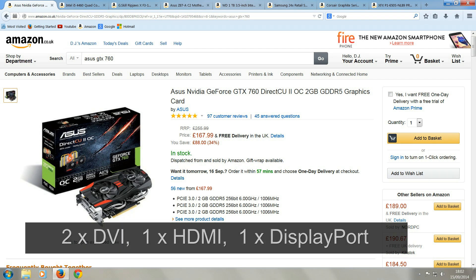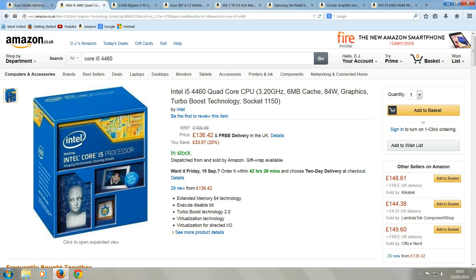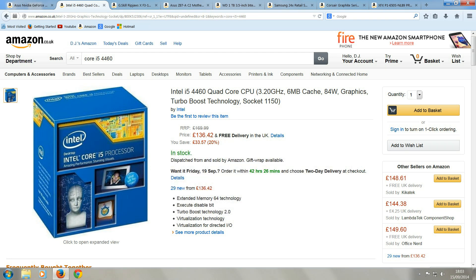It has two DVI ports, an HDMI port and a DisplayPort. The processor is an Intel Core i5-4460, which is a quad-core processor that runs at 3.2GHz with a turbo speed of 3.4GHz. This is a decent processor for gaming and will make general computer use pretty fast too.